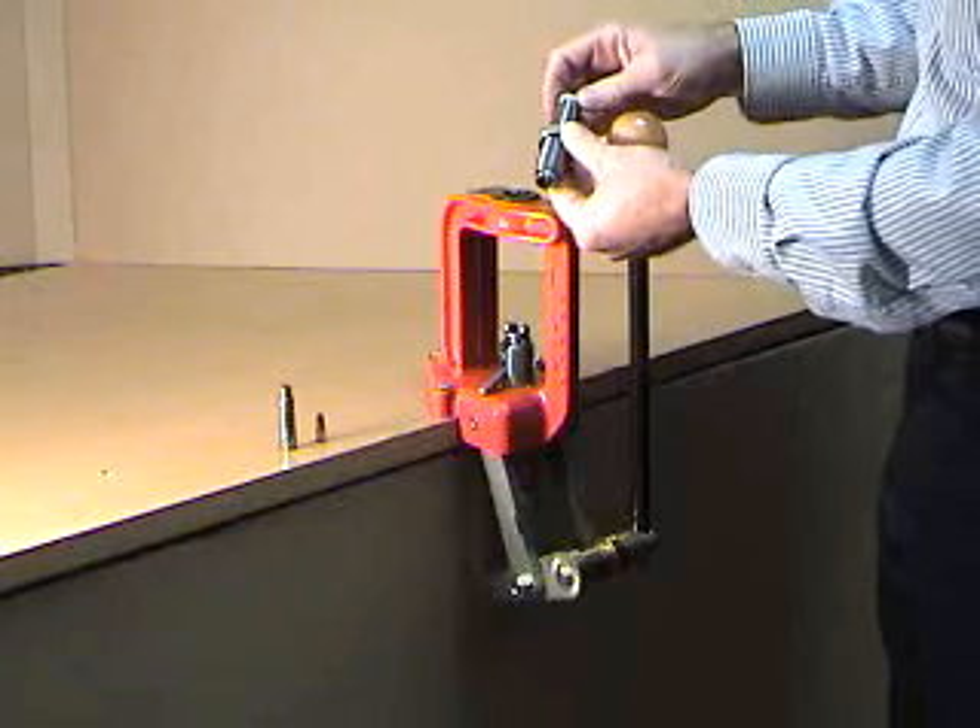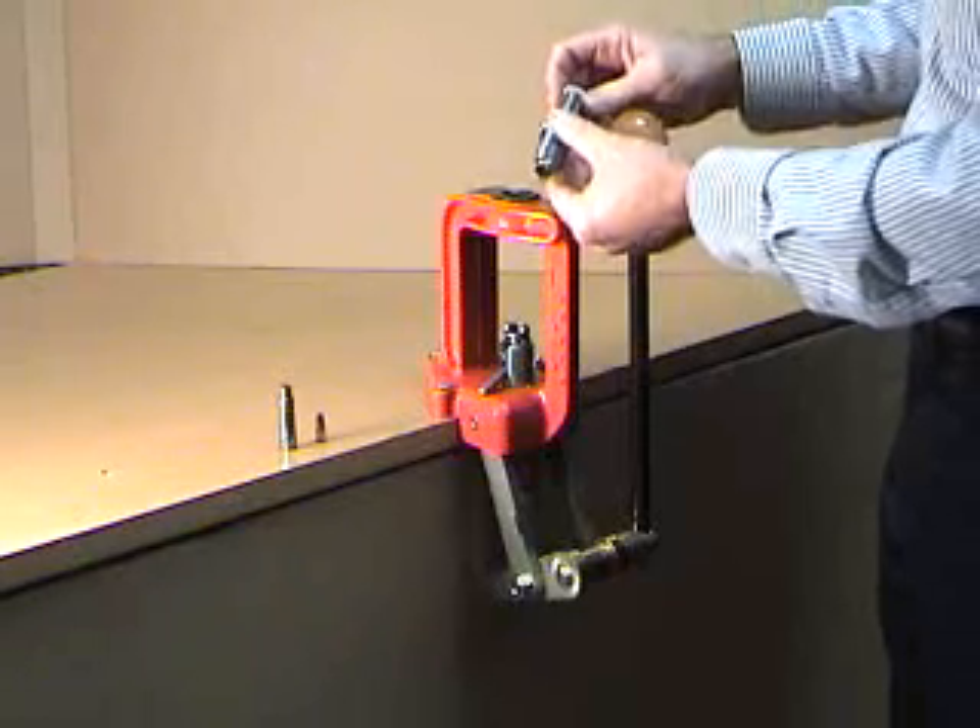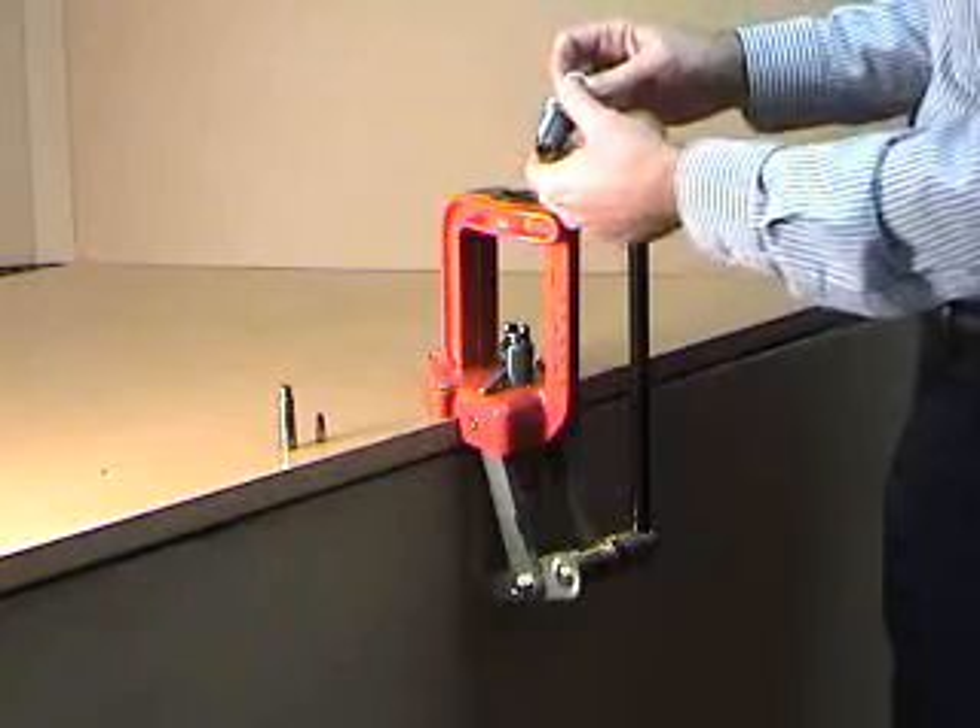Collet Die Adjustment. Turn the lock ring in as far to the top of the die as possible with the ram at the top of the stroke.